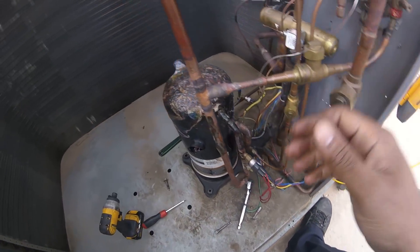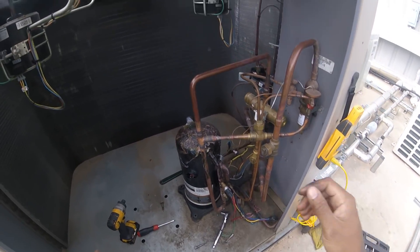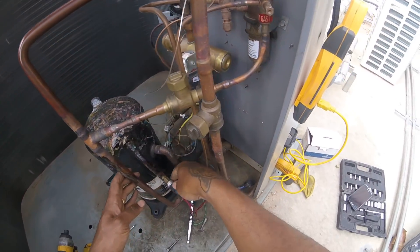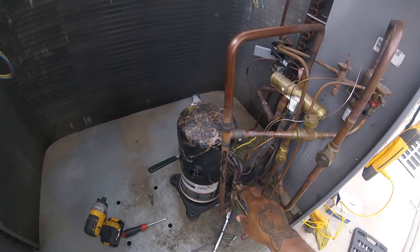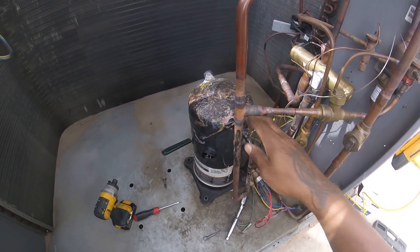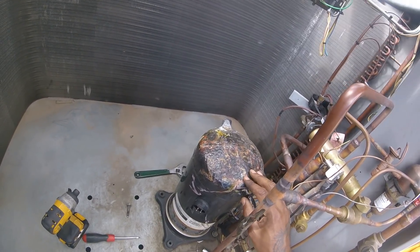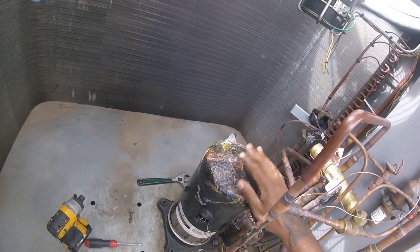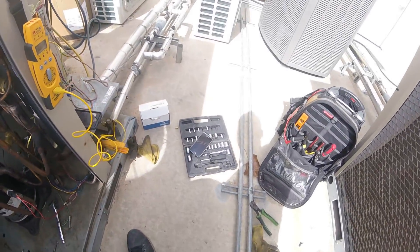My bad about the wind. Hopefully y'all can hear and see what I'm doing. I'm going to take this compressor out. I'm going to go ahead and get this hot press switch out the way. This compressor has been getting real hot — been putting bags of ice up here, that's why it looks like that. Just trying to cool it down.